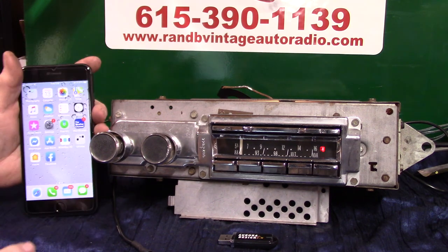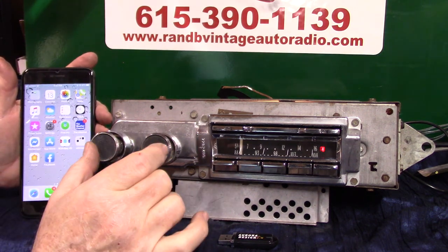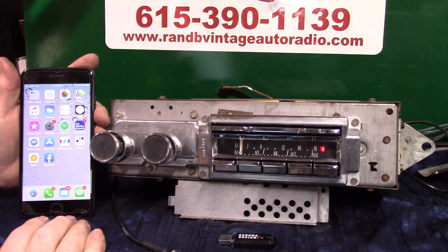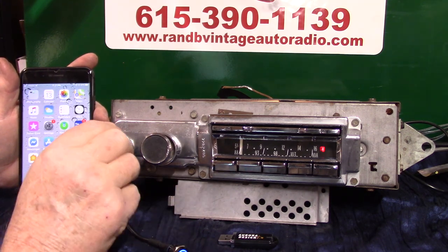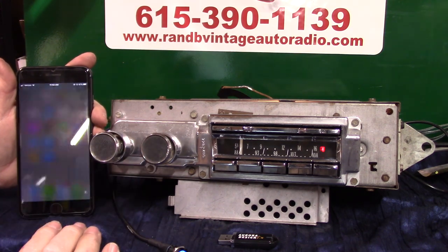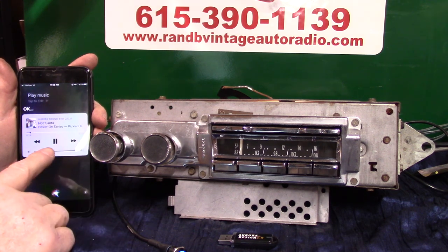Now we're going to do a voice command. This push button does a lot of stuff, but you can also do it here with the volume knob. Hold the button down, bring your phone up, and say 'call home,' 'look up a restaurant,' 'play music' — whatever you want. Or you can turn the volume knob up twice and then say 'play music.' Music will start playing on your phone.